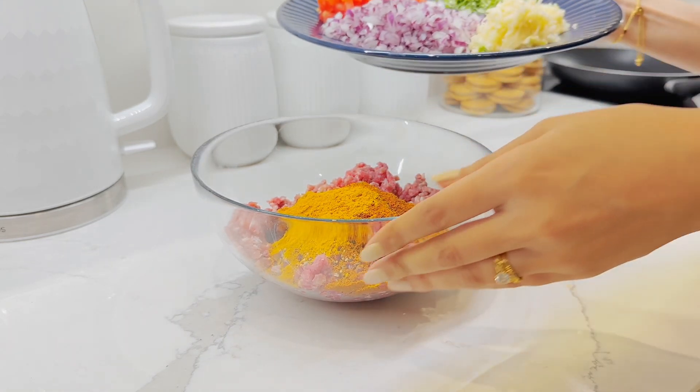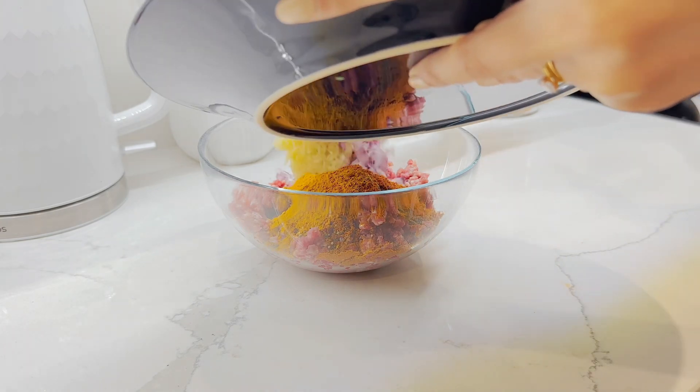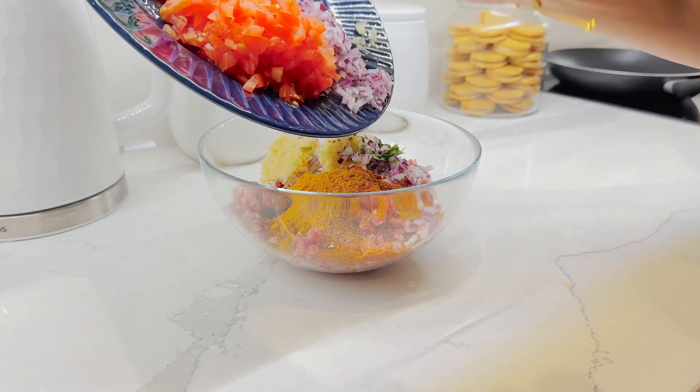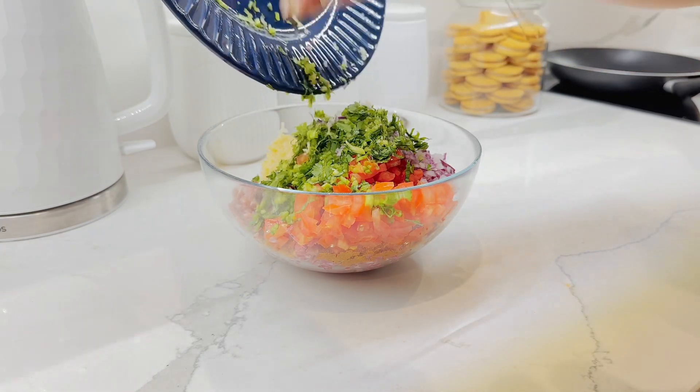I'll put my camera on a tripod now and just add all of this in as well. Let me reposition so you guys can see better — just add everything in there.